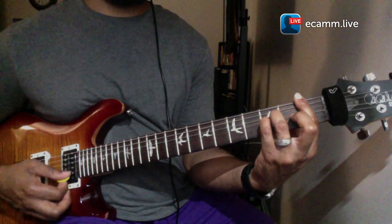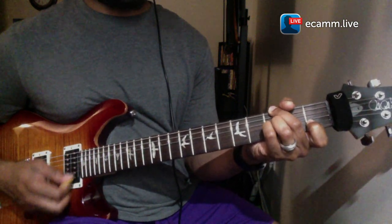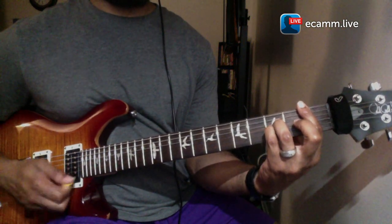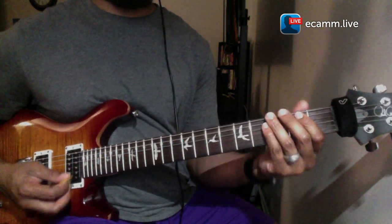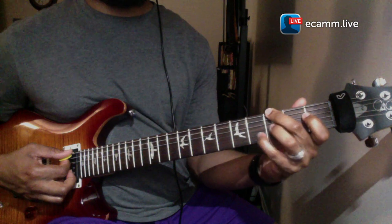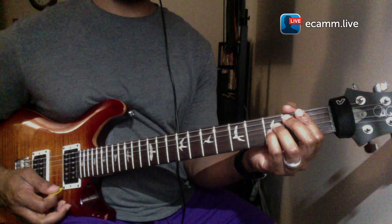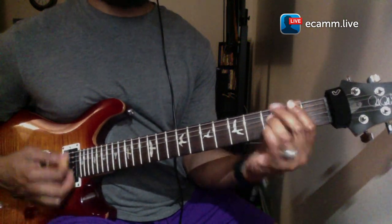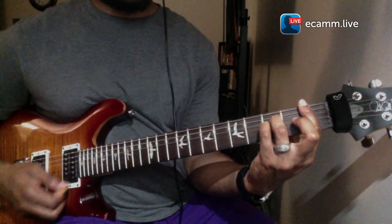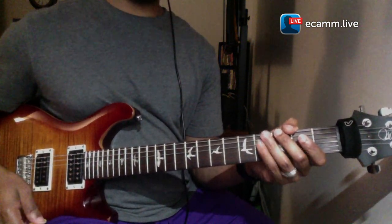And back to the one. So all together — once again. I can't sing but y'all get the point. Stay tuned for the next section.